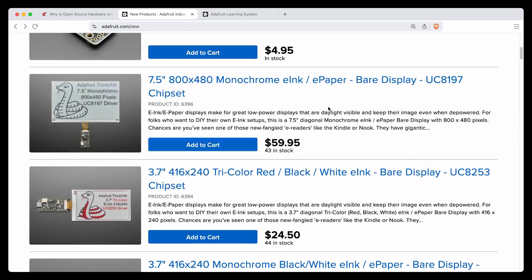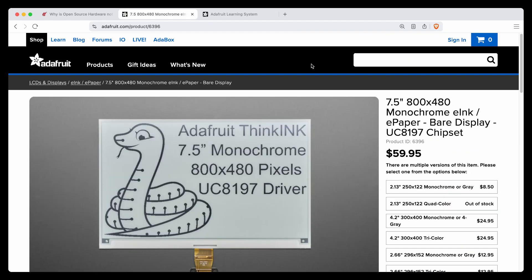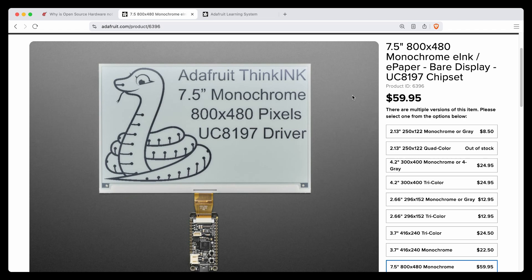So we got the 3.7-inch. The 5.83-inch is coming next week. The big one is the 7.5-inch monochrome. We haven't gotten the tricolor in, but this is a massive 800 by 480 pixels.